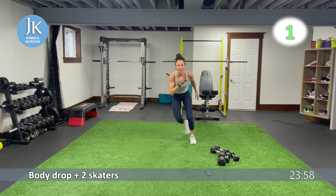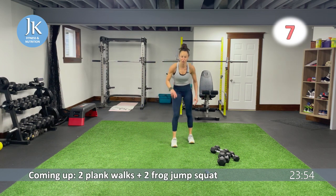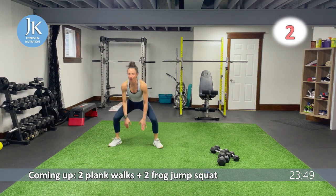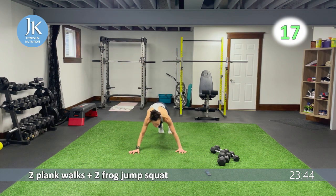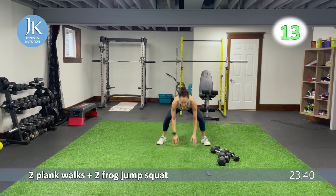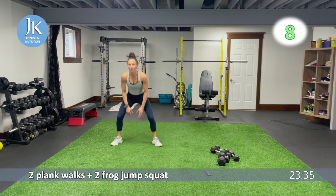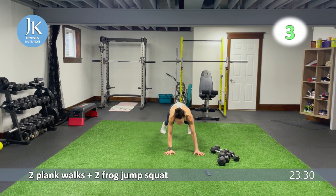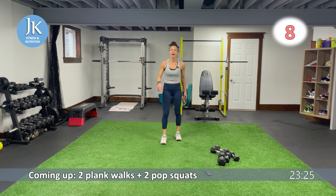We're coming up on our fifth exercise. Two plank walks, two frog jumps. Walk it across for one, two. Landing in frog squat position. Back again. One, two, up again, toes out. For one, two — hands down. One, two, up again. One more left, then one more round. Let's go for one, two. Up again, landing — set yourself up in that frog squat position.